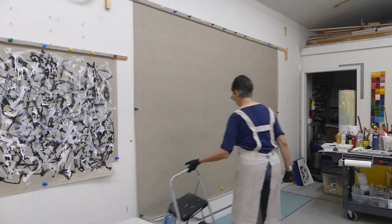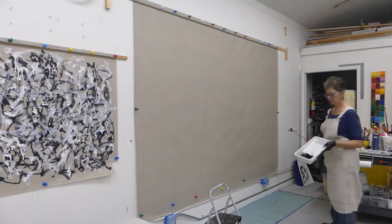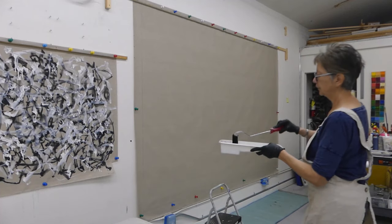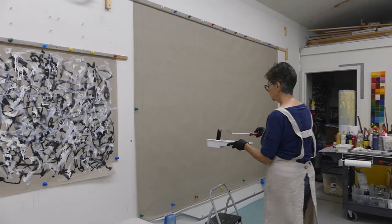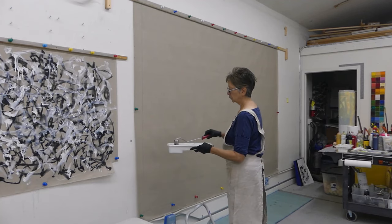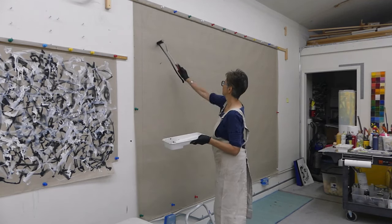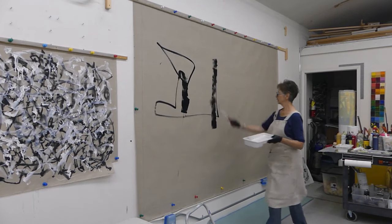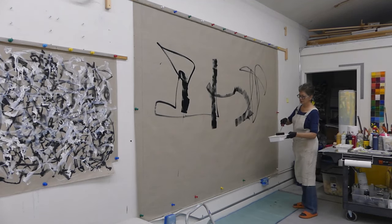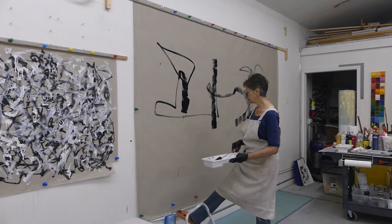I'm going to start with black. I've got my stool here because it's a really tall canvas, and I've got my tray full of black paint — I added a little bit of airbrush medium, but that's all. I'm going for really unusual marks. The cool thing about sponge rollers is you can use the end, the side — lots of different ways. I definitely want drips and really expressive mark-making. I had to cover up my outlets down here because I know how messy this will be.